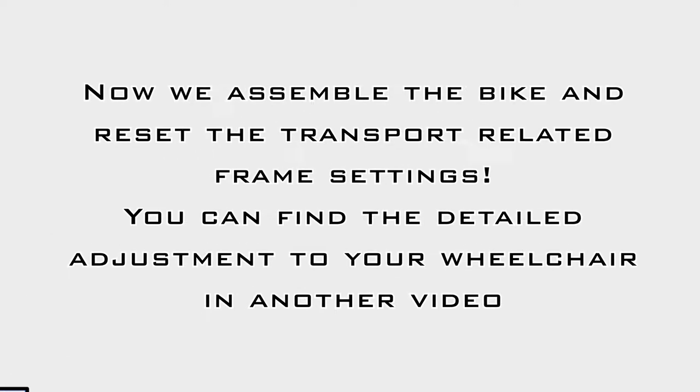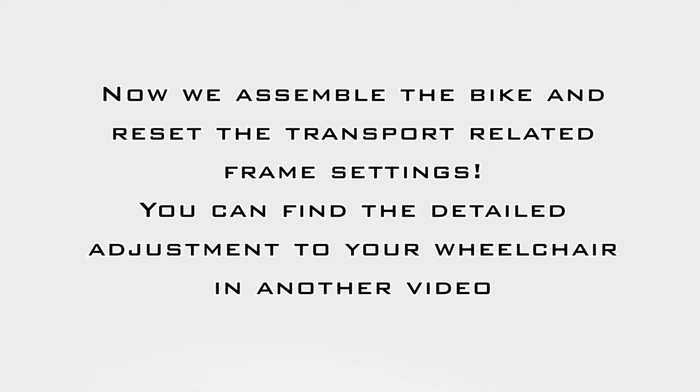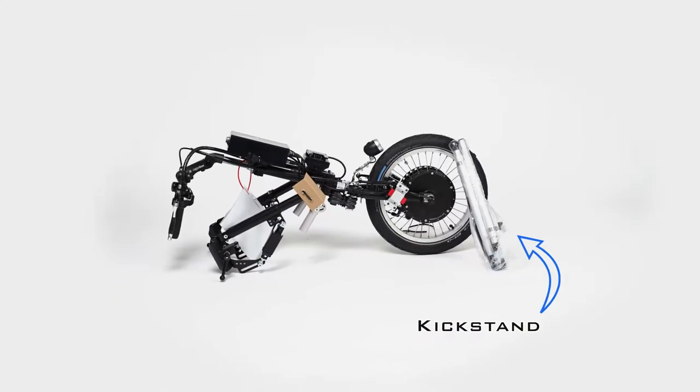So that you can use your device as soon as possible, we recommend that you first charge the battery using the enclosed charging cable. Now we can get started with the assembly.